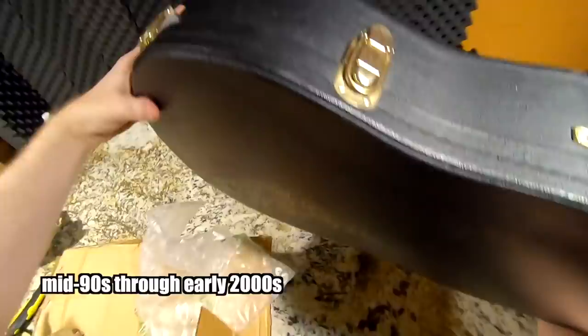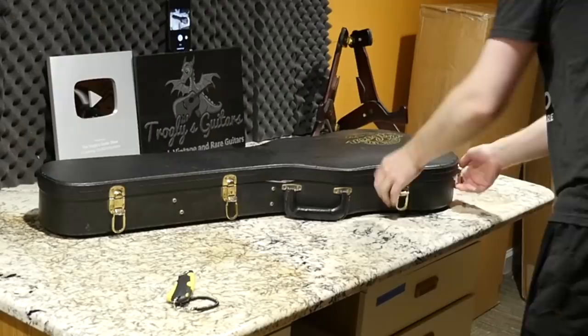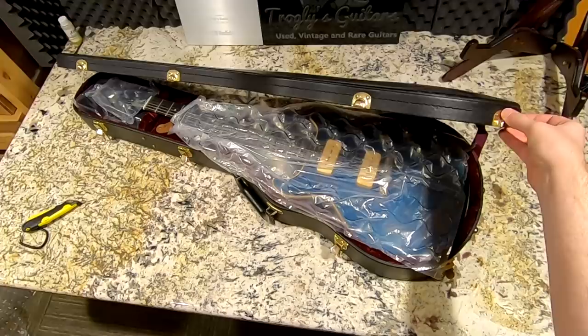Good old Gibson Custom Art Historic — that's a mid to late 90s model if you get a case like this. That's a really cool period for Gibson because that's when the custom shop was finally birthed and they started doing historics. A lot of cool stuff from a historic perspective, but this one is a little bit less than usual. Let's take a look.